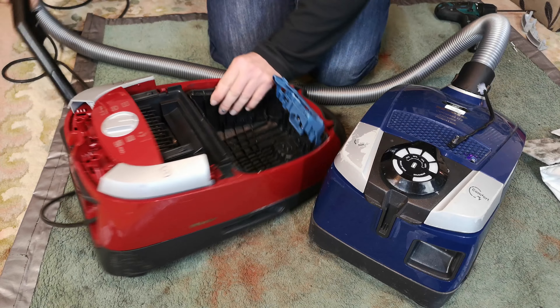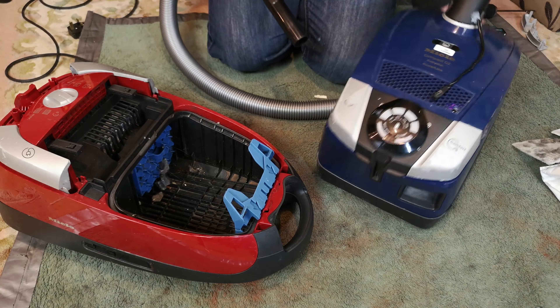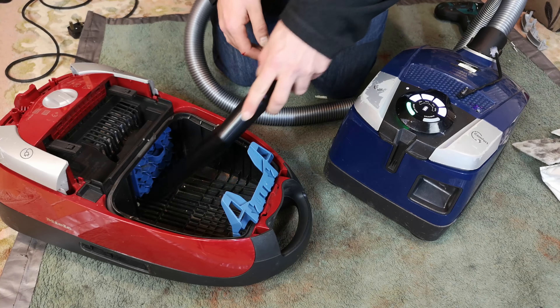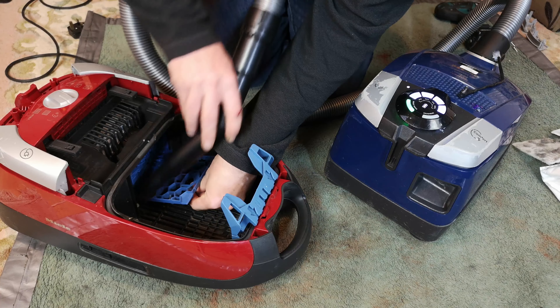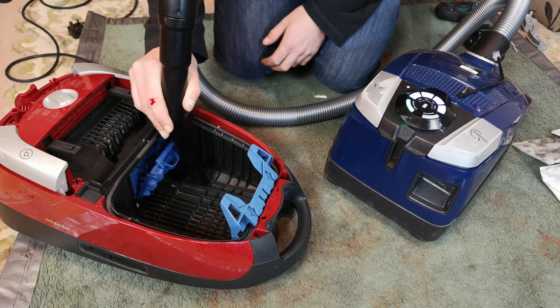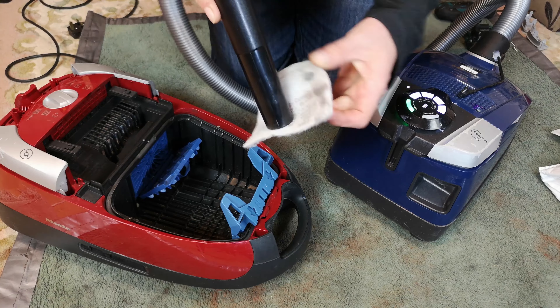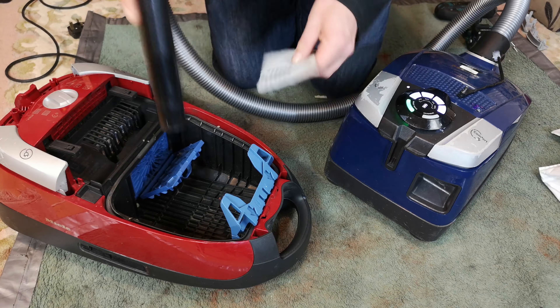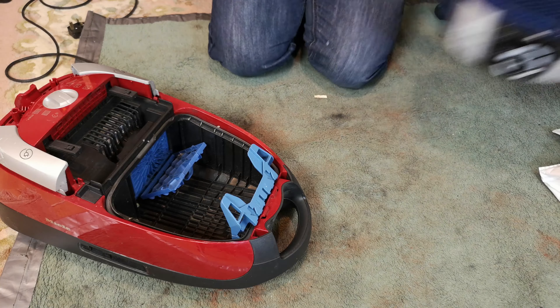Just before I crack the top off, we will give it a vacuum out with this Miele Compact C2 - the shape that replaced this, that kept the motor. It makes finding parts so much fun. Cleaning a Miele with a Frankenstein Miele. How lovely.